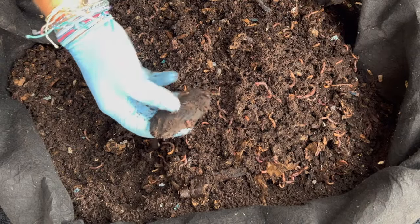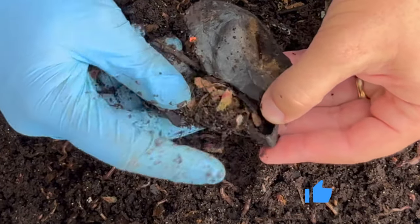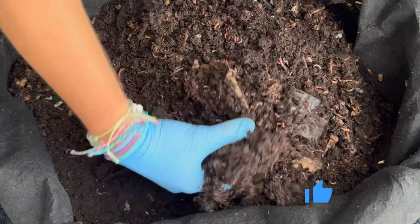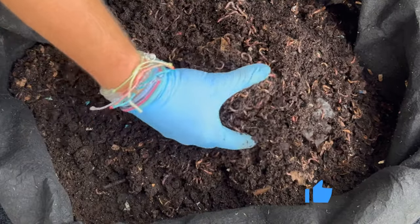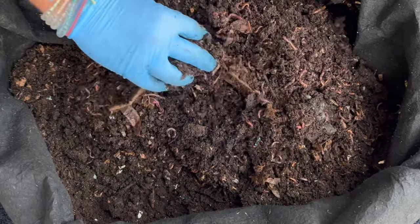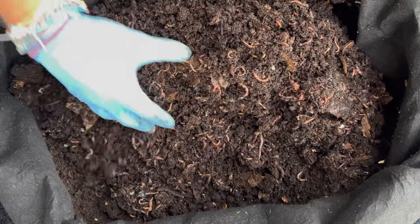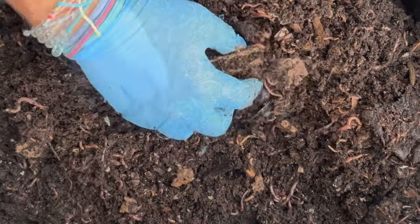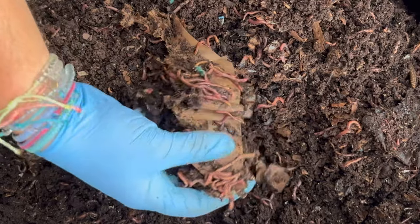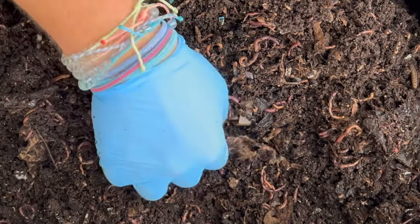Here's a mango seed — they're taking care of it. When I take out castings I go from the edge, because that's where most of the castings are since I feed in the middle. This bin probably has about 20 to 25 pounds of material in it, and I weighed out those castings at five pounds, so I took out about one fifth of the contents.